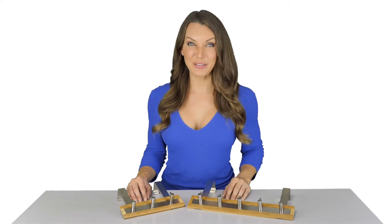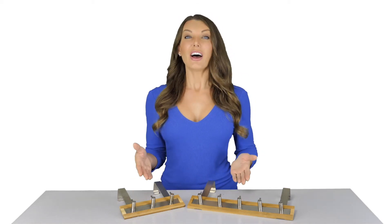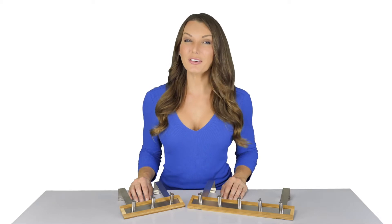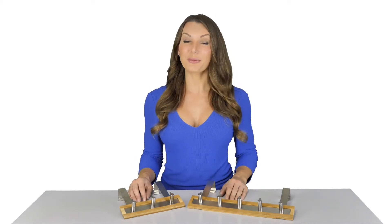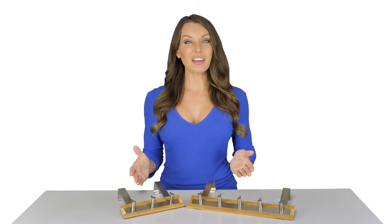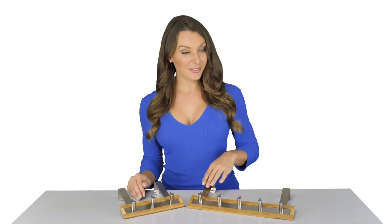Hey guys, it's Kelly from Toilet Tree Products. I have here our bamboo and stainless steel over-the-door towel rack. This product is great to help keep your bathroom organized. We have them available in three-hook and five-hook versions.